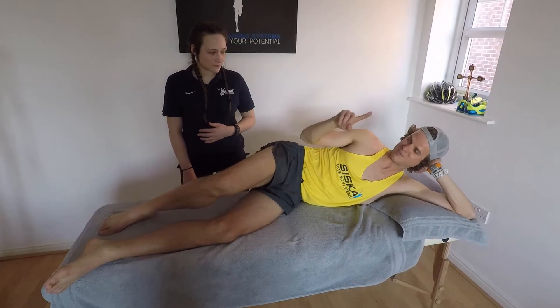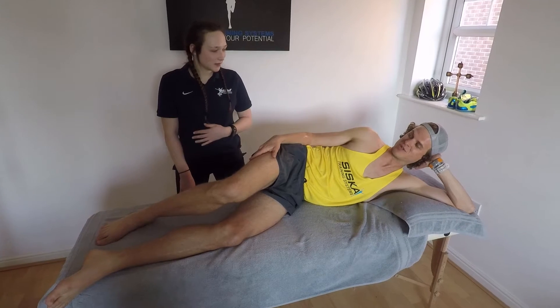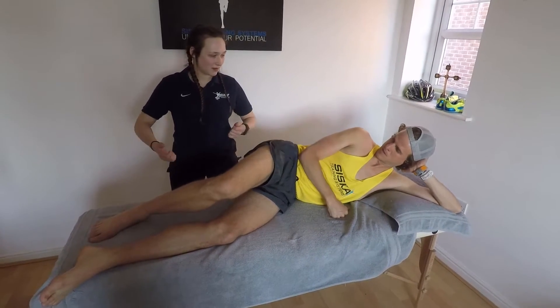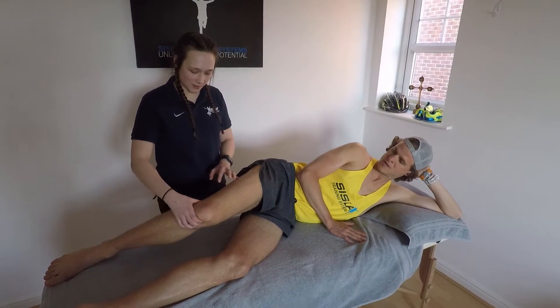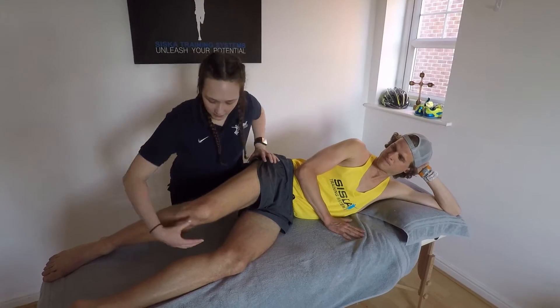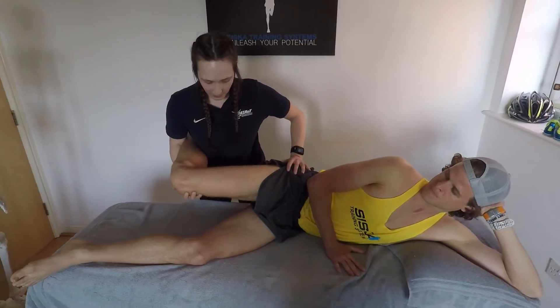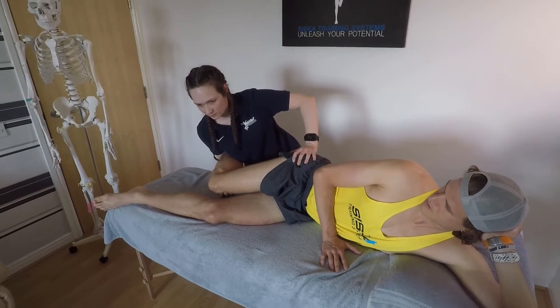That band is probably doing a lot of friction with the repetitive motions in our sport. Yeah, the band also helps you bend your knee, and it's very common to feel the pain around this area. Generally, if I keep your hips neutral, lift your leg up and gently drop it down, you should start to feel that pain be reproduced.